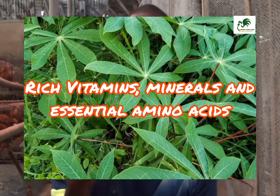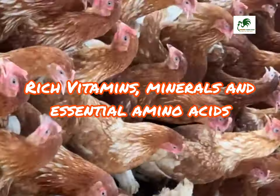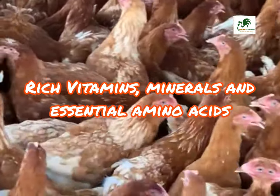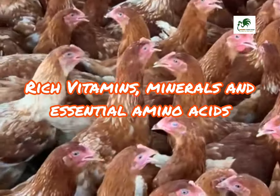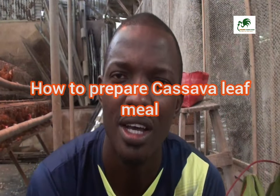How did I find out about this special leaf? From my research I discovered that cassava leaf meal is rich in vitamins, minerals, and essential amino acids, which will improve the growth and overall development of your chickens. Now, how do you actually prepare this cassava leaf meal?